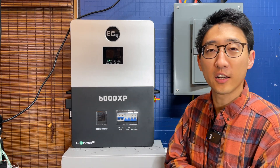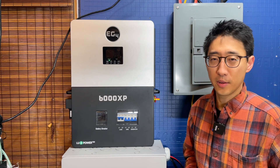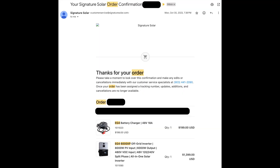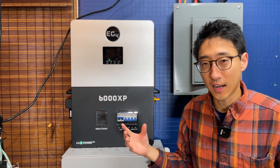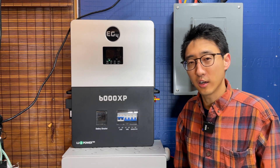Welcome back to the channel. In this episode we're talking about the EG4 6000XP and its long-term ownership — about a year and a few months. We ordered this inverter as soon as it came out in 2023, around October according to our order status, and it's been installed and running pretty much continuously in the basement ever since, except for occasional maintenance.